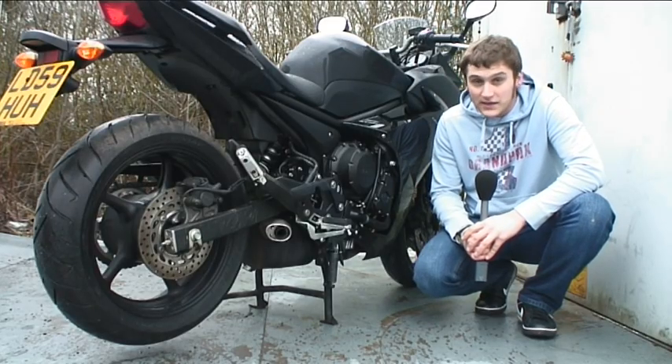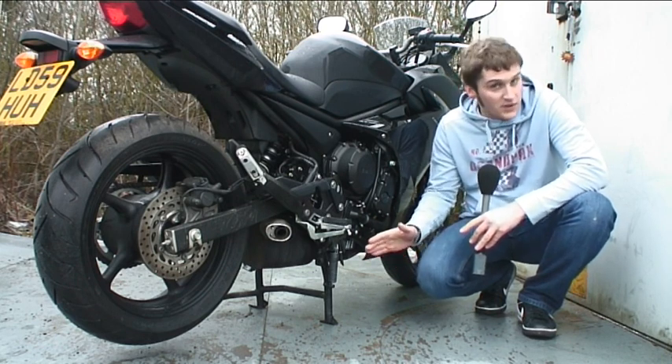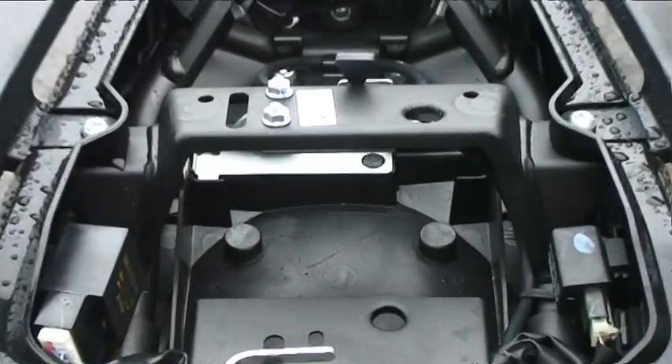As an everyday bike or a cheap tourer, it's very practical too. As standard it comes with a centre stand, which is ideal for parking as well as lubing the chain and filling up the tank with fuel to the top. It's also got decent under-seat storage — you can get your waterproofs in or a lock, which is ideal in city centres.